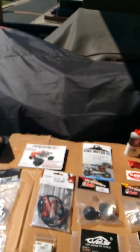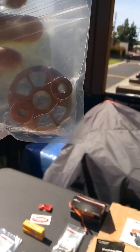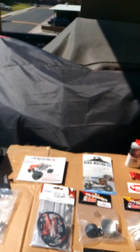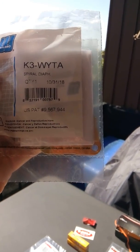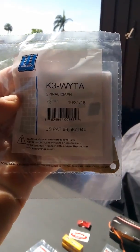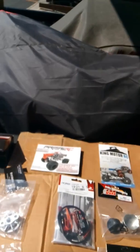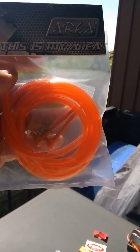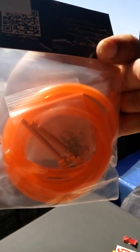Moving on — this is the GTB CNC clutch belt shoe holder, vented CNC. This is the Walbro KYW YTA spiral diaphragm upgrade for your carburetor — oh yeah, that's a must-have. And here's the Area RC high flow fuel lines, and we're going to be running those in orange since my colors are going to be orange and red.